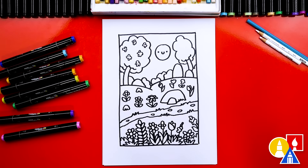This part will fast forward, so pause the video and take that extra time to color in your drawings.